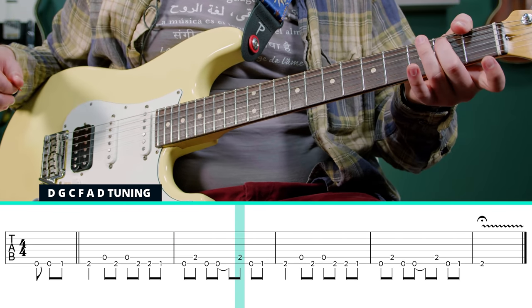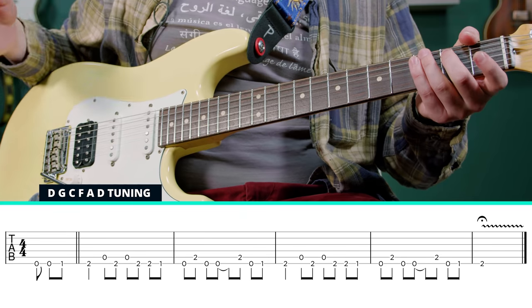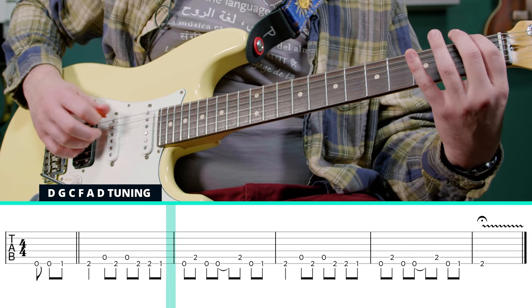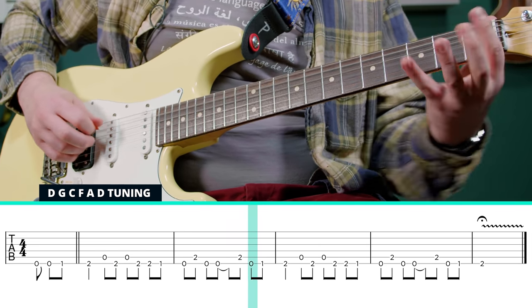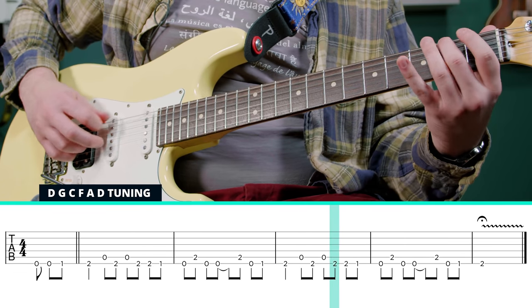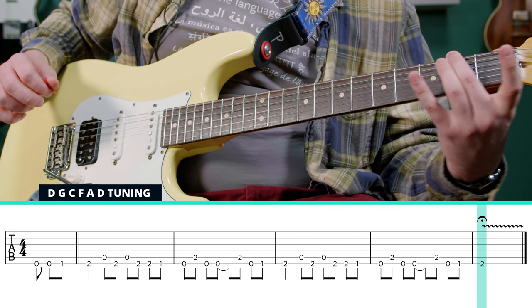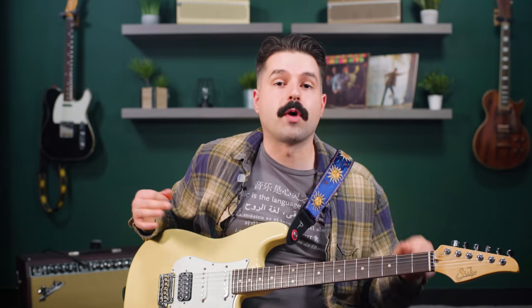So it really jumps around between strings. The last note, we just need the second fret of the fifth string, and then we restart. And that's it. If you want to sound more authentic, put on a chorus pedal — he really loved the Electro-Harmonix Small Stone, but find any chorus pedal that sounds good to you.